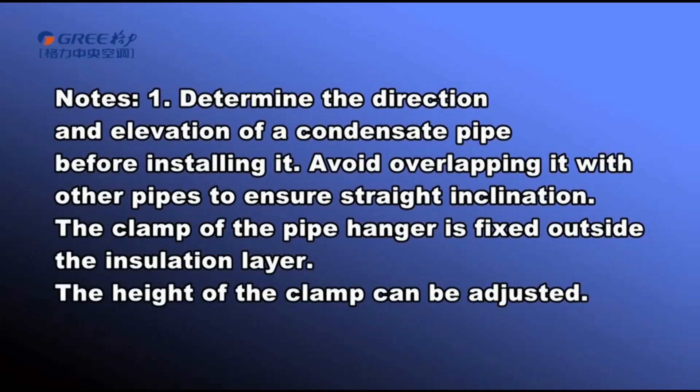Note: First, determine the direction and elevation of the condensate pipe before installing it. Avoid overlapping it with other pipes to ensure straight inclination.